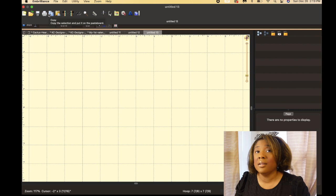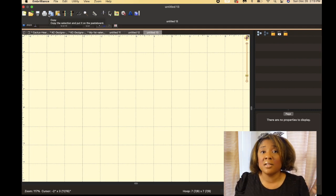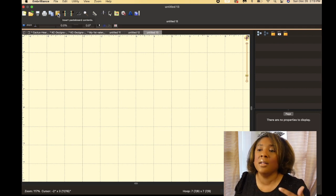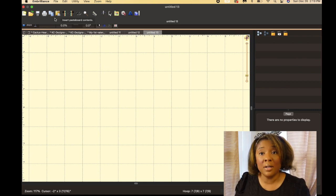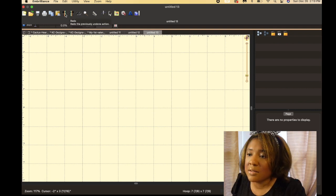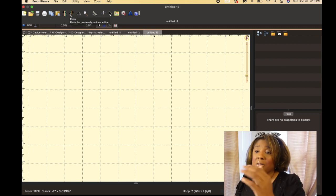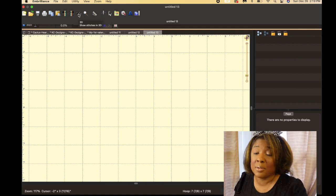This allows you to copy and paste. So if you have a design and you want a name five times on a certain design, you're going to click copy and then paste — it'll paste that same design within your current design that you're working on. It will not open another window. This is the undo button — if you make a mistake you click undo. And then this is redo, so you can go forward. And this is to show your stitches in 3D.